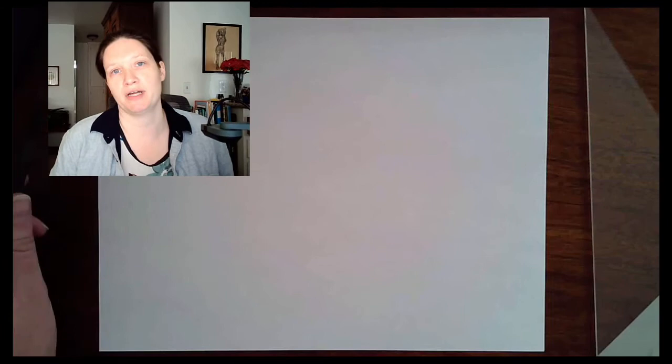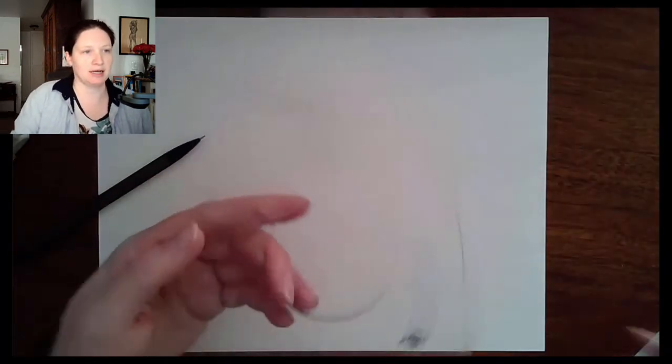This is how we do the starburst activity assigned for this week. It's a warm-up in using your triangles to create various geometric constructions. What you need is just a pencil — a lighter lead may be useful since it's easier to erase, but we'll start with a regular HB pencil. You also want an eraser and your 30-60-90 triangle.